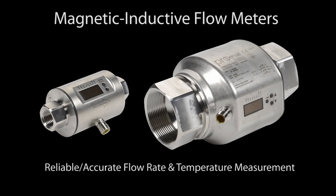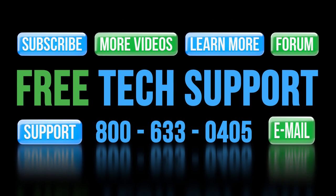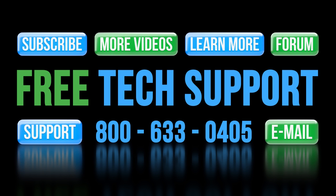So if you need to reliably measure the flow rate or flow volume of a conductive fluid, check out these magnetic inductive flow rate sensors from AutomationDirect, and be sure to watch the brief quick start video to get up and running quickly. If you have any questions, please contact AutomationDirect's free, award-winning tech support team during regular business hours — they will be happy to help you.